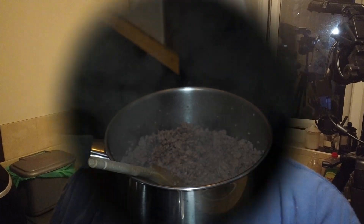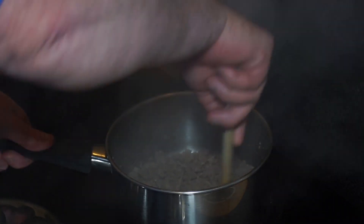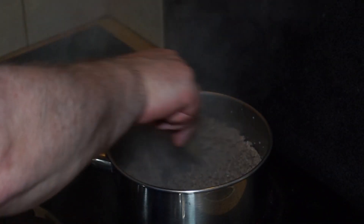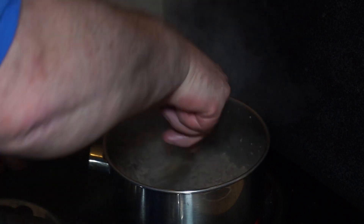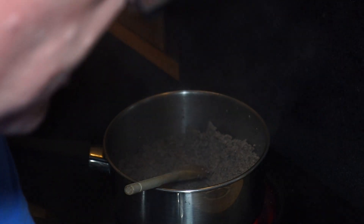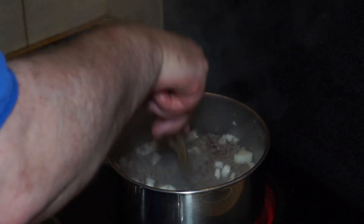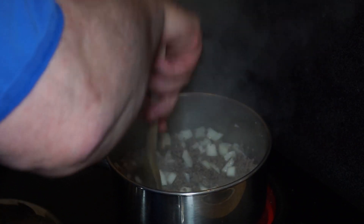I've got Bradley Bennett to thank for helping me bring this video to you, so thanks again Bradley — you're really helping, thanks very much my friend. As it starts to fry again you start to hear it turning into a much more aggressive frying sound, and it's at this stage that we can introduce our onion.